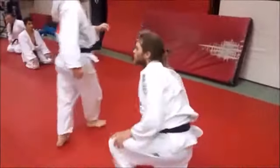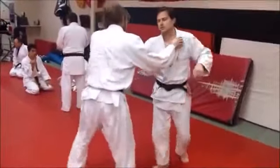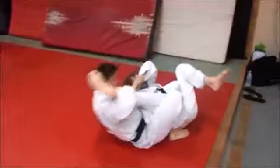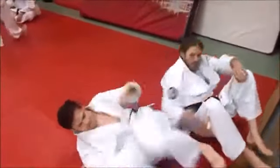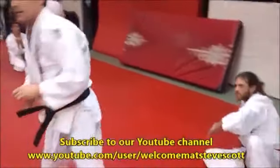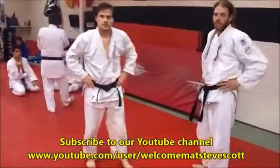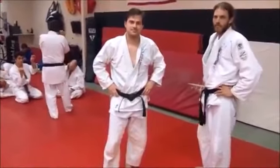Go ahead and finish out with a nice straight leg lock — whatever leg submission you want — to show that it's entirely possible from here. And there's your knee bar. So again, we can use it as a good throw for points and certainly finish with a nice transition to a leg lock, or maybe even a pin.